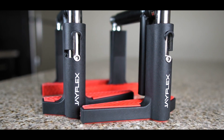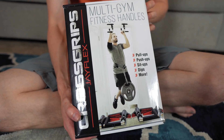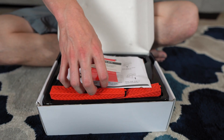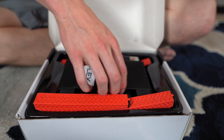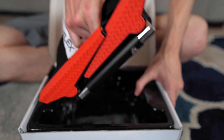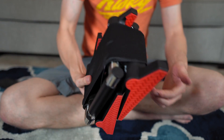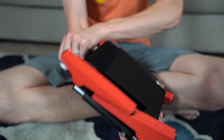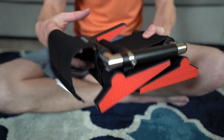Today we're going to be talking about the JFlex Crossgrips and why I think they are the best pull-up bar on Amazon. Just a quick disclaimer — I bought these pull-up bars with my own money and I'm going to be as unbiased as possible for this review. I'm going to keep this review pretty simple: a pros and cons list, show you what features it has, and then at the end give you my final thoughts.